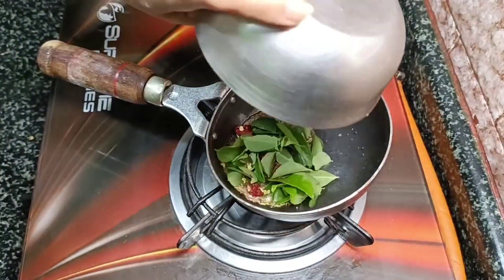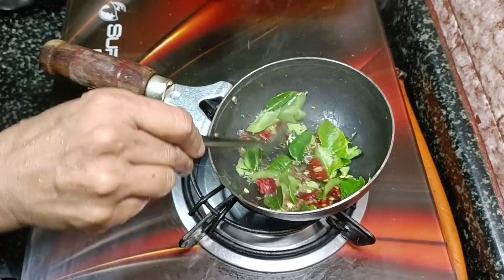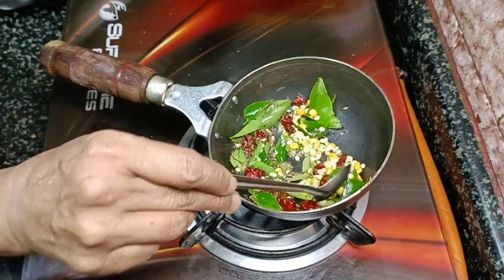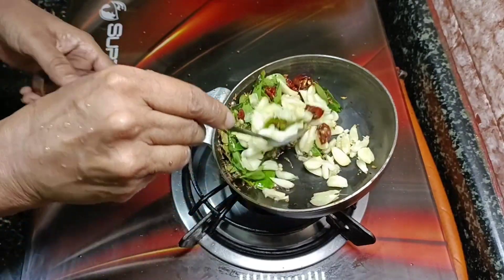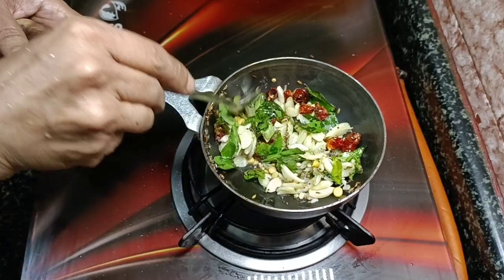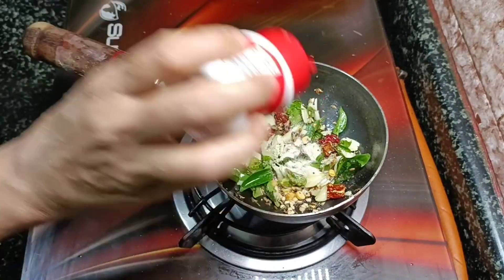Add 1 cup of baking powder, then add 1 cup of baking powder, and add 15 to 10 tablespoons of baking powder.